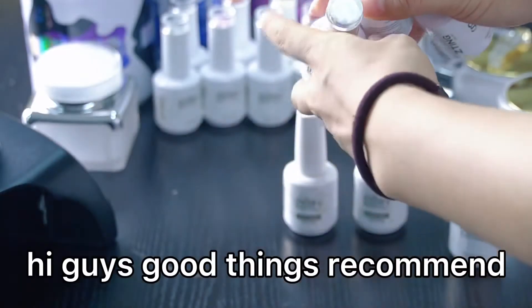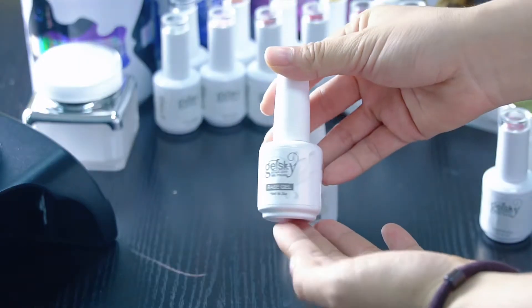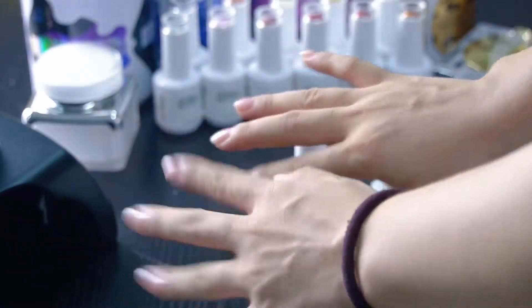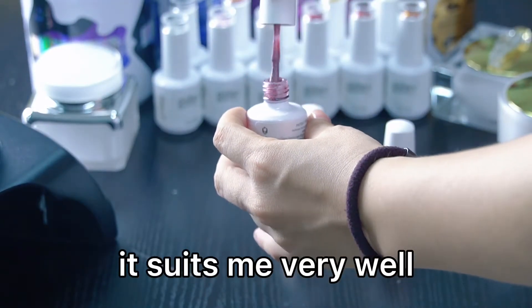Hi guys, I recommend these — these are our company nail draw. I have applied the base coat. I choose a girl's color; it suits me very well.